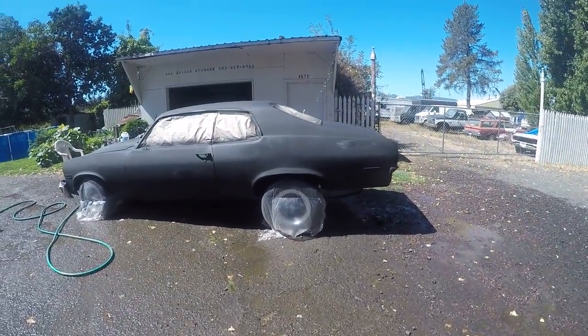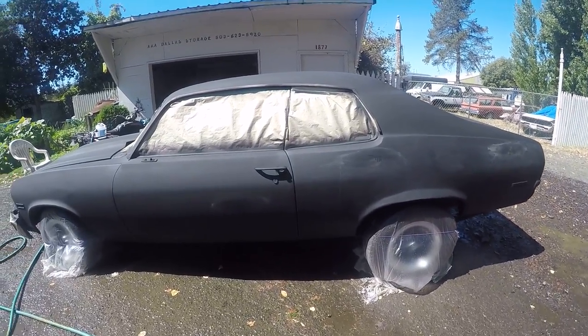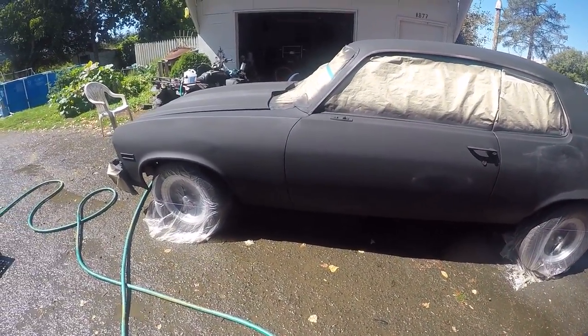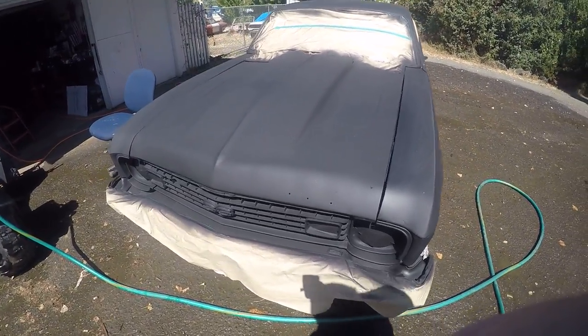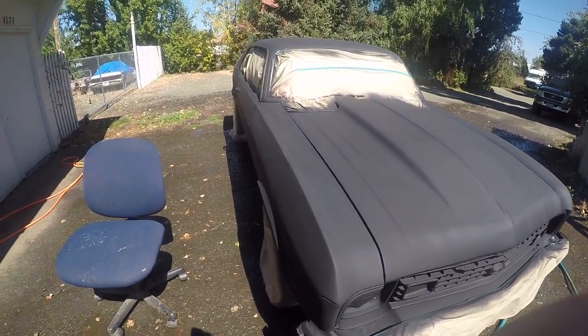So therefore the dust can't get kicked up. This is all wet. Here's the Nova - I'm in the middle of painting it. I've already got a couple of coats on it and I had to sand a couple spots where there were runs. I'm gonna finish painting it today, so it's getting done and it's looking pretty nice.